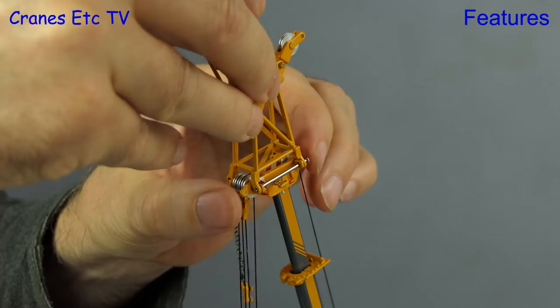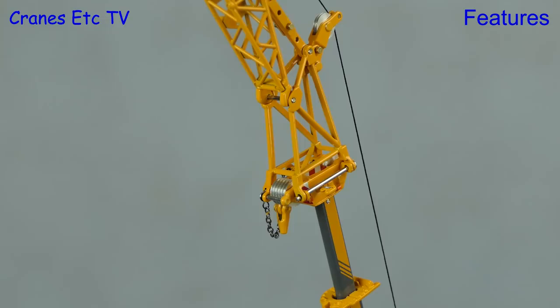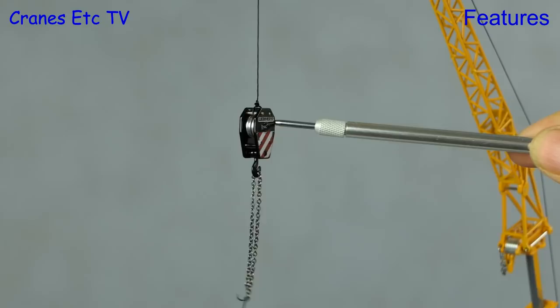However, because the tie-off point and safety chain are fixed in position you can't remove them to make it look right when the fly jib is attached. Also, the hook block supplied isn't really right with a fly jib — a single-line hook would have been better.